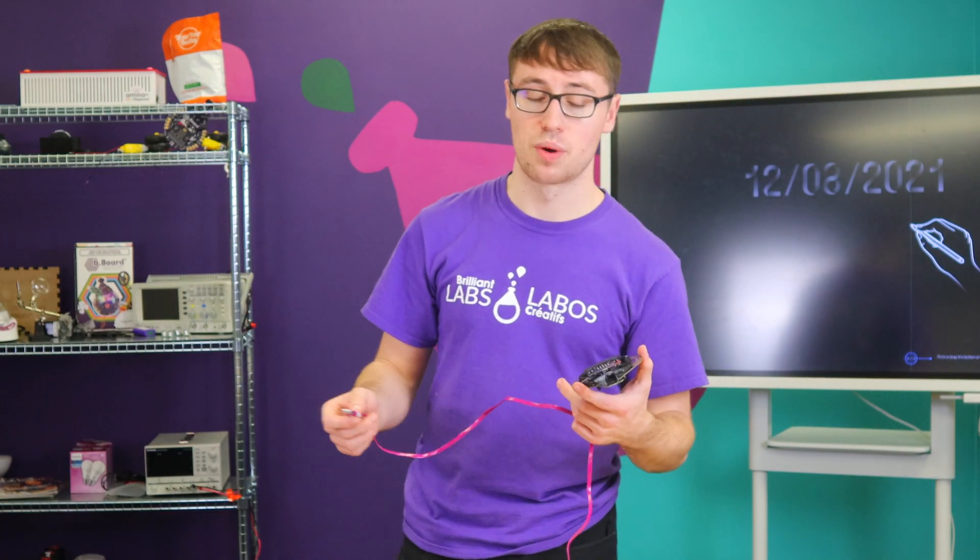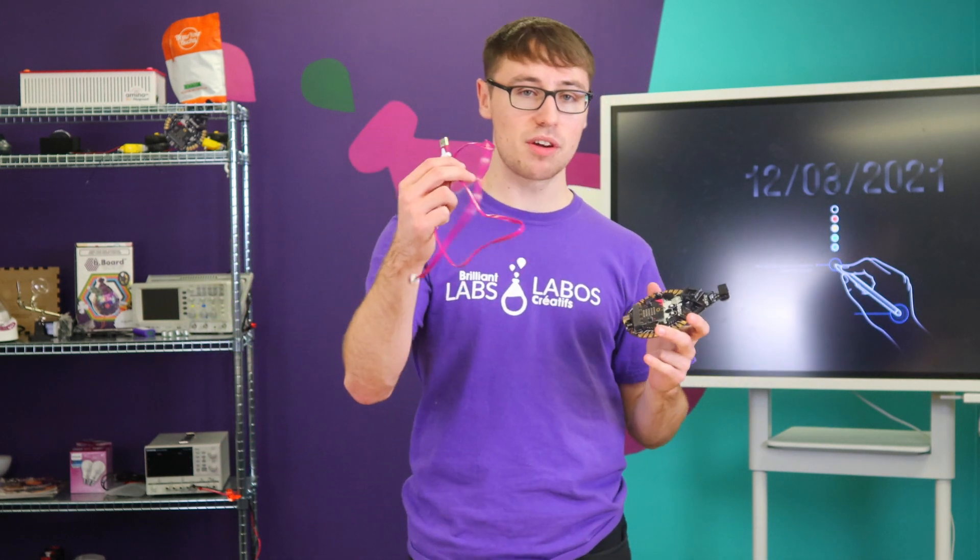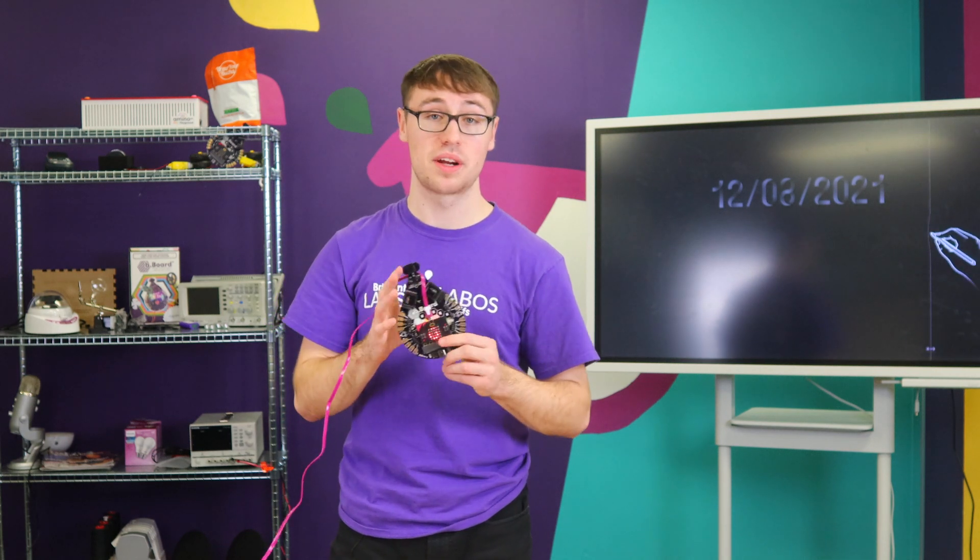To get started on updating your firmware, you're going to need your B-Board with your microbit plugged in and a micro USB cable. Your B-Board does need to be connected to a power supply and be turned on. Once you have all your connections, you're ready to get started.